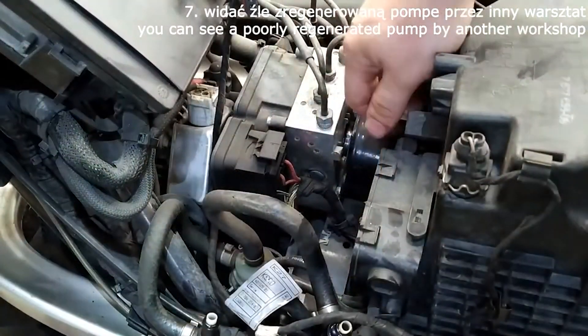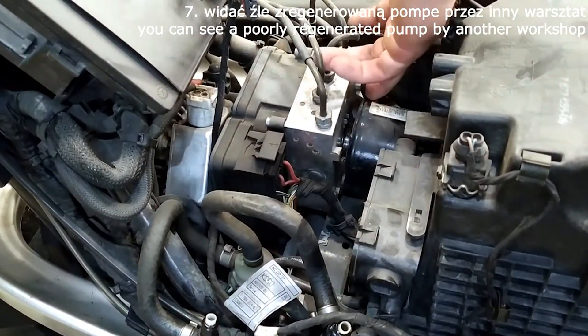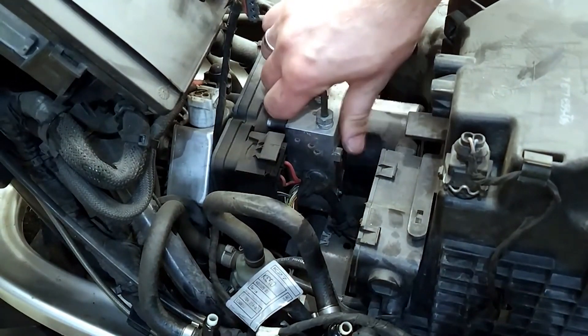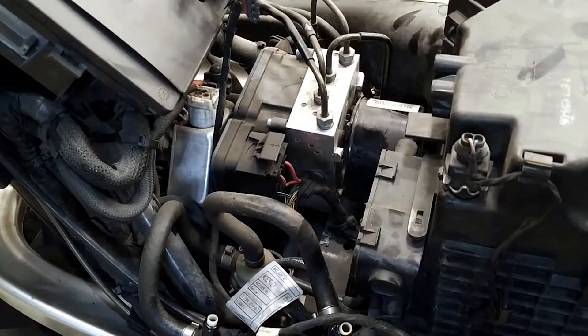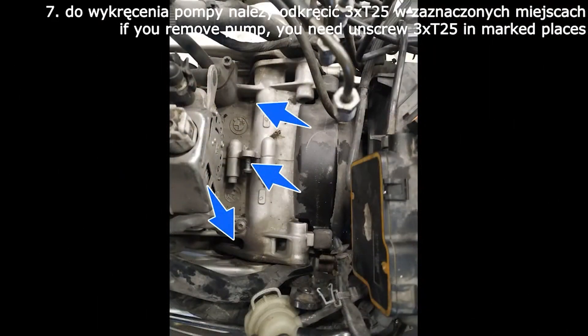It can be seen that the pump was poorly overhauled by another workshop. To remove the pump, you need to loosen three T25 screws at the marked locations.